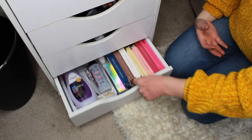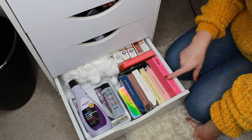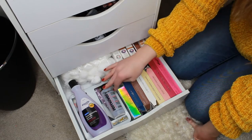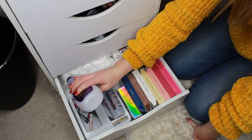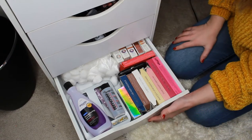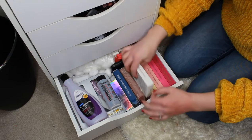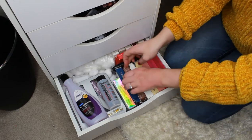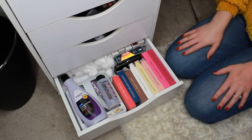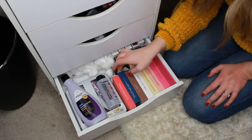The last drawer on this side is all my nail stuff. I have a bunch of fake nails — a lot of them are Red Aspen and a couple from the drugstore — plus acetone, nail remover, files, clippers, and cotton balls. This is my nail drawer.